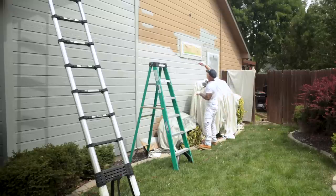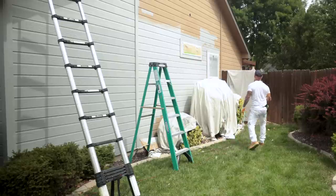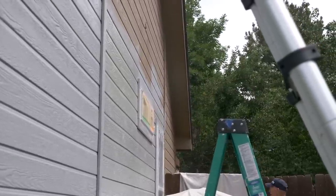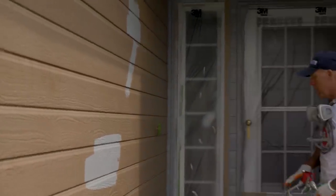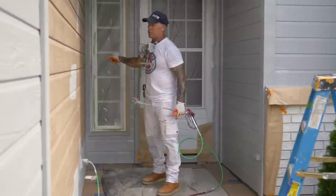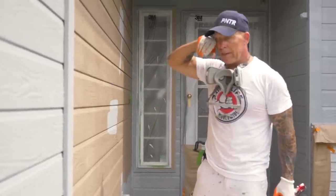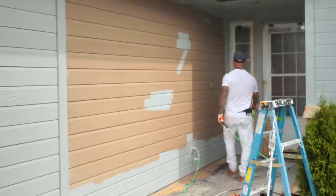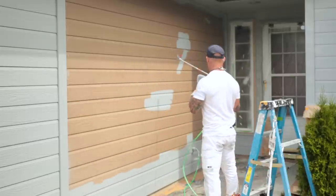Logical start and stop now starts at this window. Between these two windows it's going to change right to there. Now we've got a fence we need to mask off. I see people quite often — without gun extensions or even with gun extensions — spray back and forth and get right to here, then move over and spray right to here, and you end up with all these overlapping points where the paint is heavier. I like to call those shiners, and over time you'll see those. So we have a logical start and stop from this window all the way to this piece of batting board right here — that is my logical start and stop.